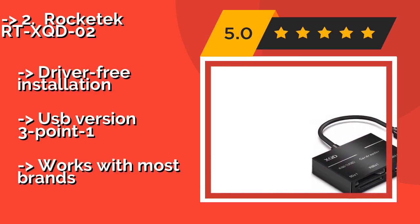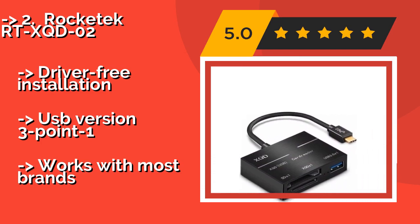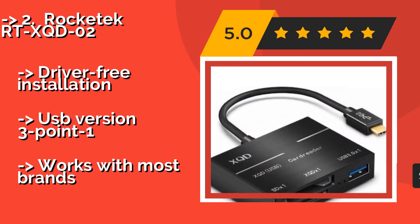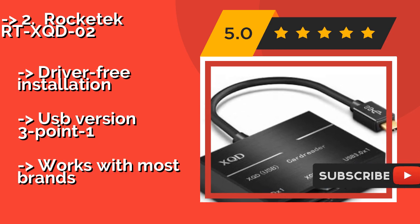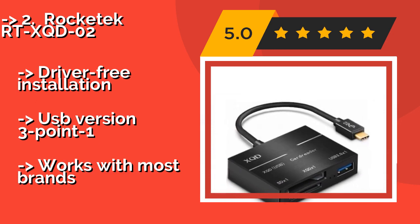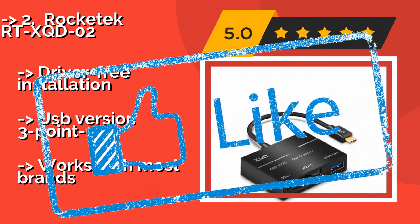Owners of modern MacBooks and smartphones may appreciate the Rocketek RT-XQD-02, at $28, which uses a USB Type-C connector and turns it into a reader with full-size SD ports in addition to a slot for the newest high-speed memory format. It features driver-free installation and USB version 3.1, and works with most brands.